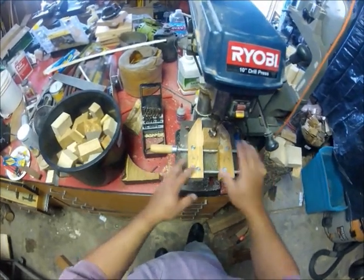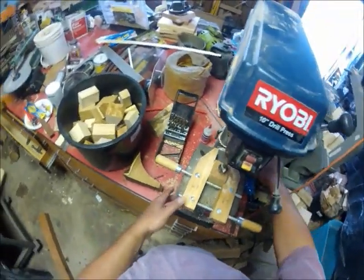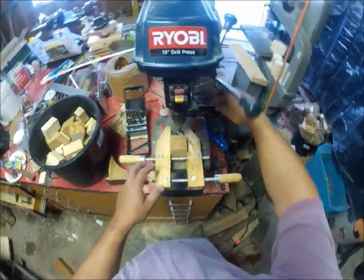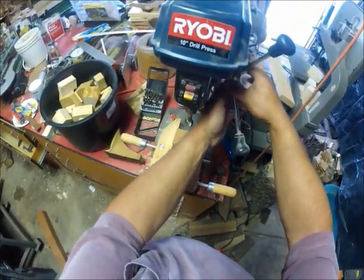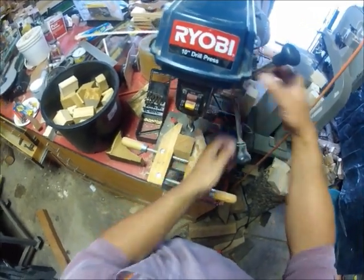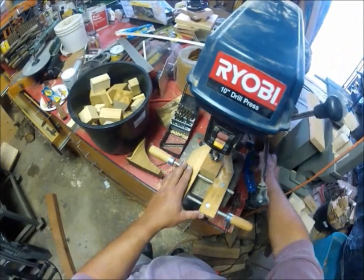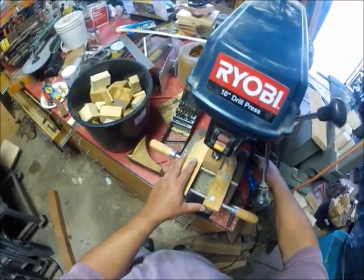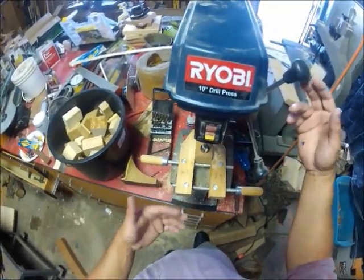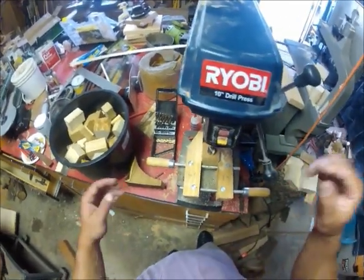Over here at the drill press, I have a little piece of cherry in a cheap wood vise. I've got the stop set so I have about an inch of travel, so I know how deep that's going to go. Because they're all different lengths, I'll bring the base up to the drill bit instead of the other way. That way I don't have to keep measuring — once the Forstner bit scrapes on the top, I know if I pull it down I'm at my max.